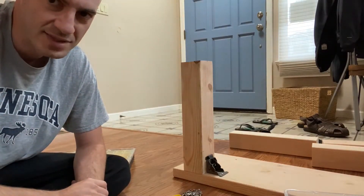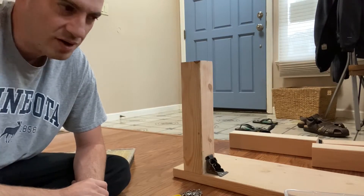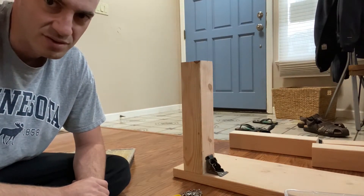Hi everyone, this is Rob from LifehackinDIY.com. What I'm building this time is a weight bench with foldable legs. I'm building it just to save space in the house — if it has foldable legs, we can just put it on the side instead of having this bench here all the time.